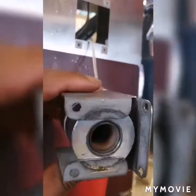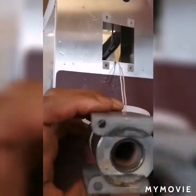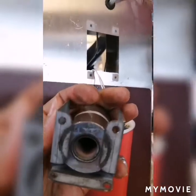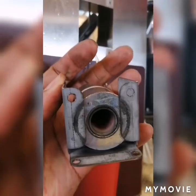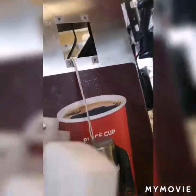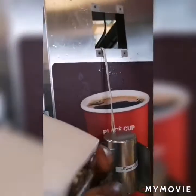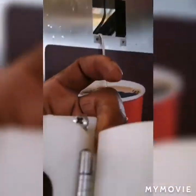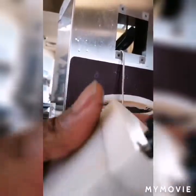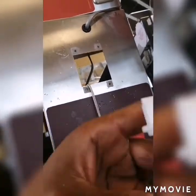Normally we find that sometimes the machine does not dispense the right amount of sugar, and that can be caused by the plunger. What you're looking at right now is a solenoid, and here is the clamp screw that holds the hose in place that dispenses the sugar.